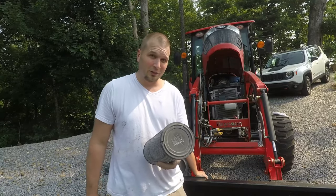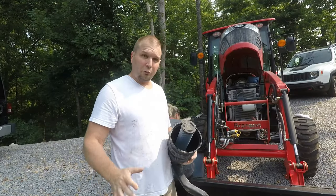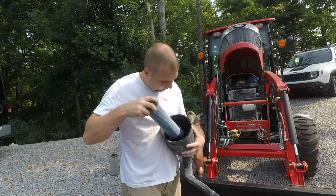Just to let everybody know, I've already done this once already during this 50-hour period. So you may need to do that more than once every 50 hours depending on how dusty your environment is — keep that in mind.